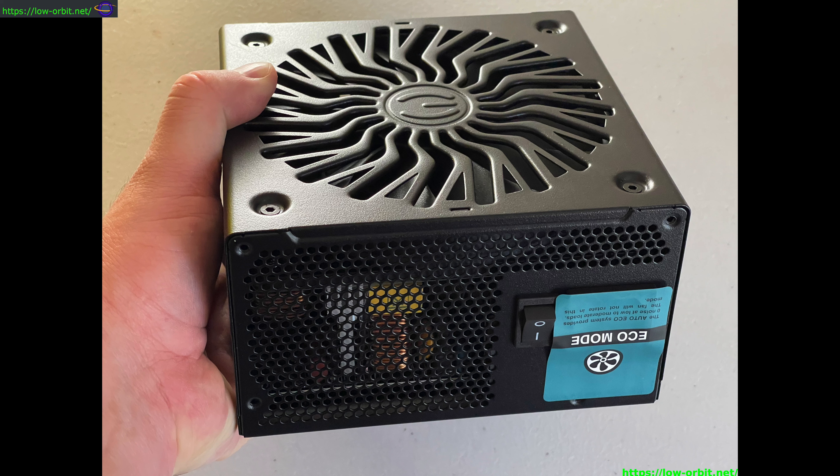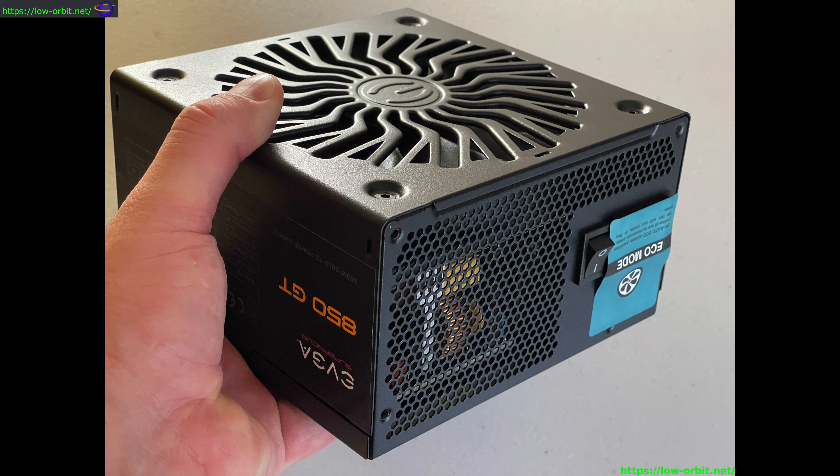The +5V standby (VSB) rail maxes out at 3 amps and 15 watts. The -12V rail maxes out at 0.3 amps and 3.6 watts. There's a nice table for all of this — just check the link in the description.